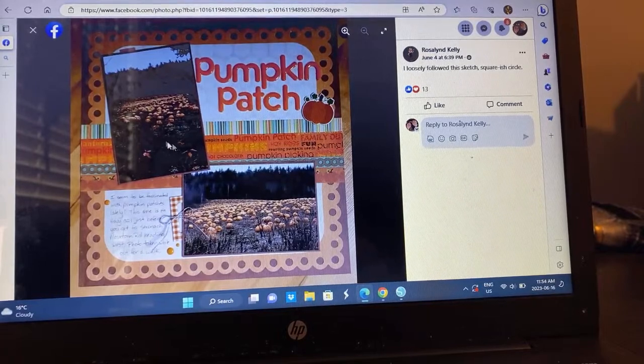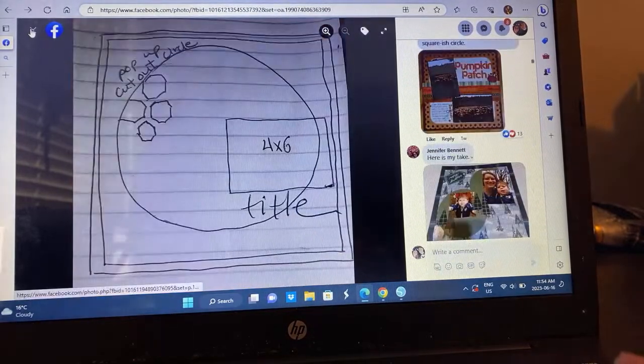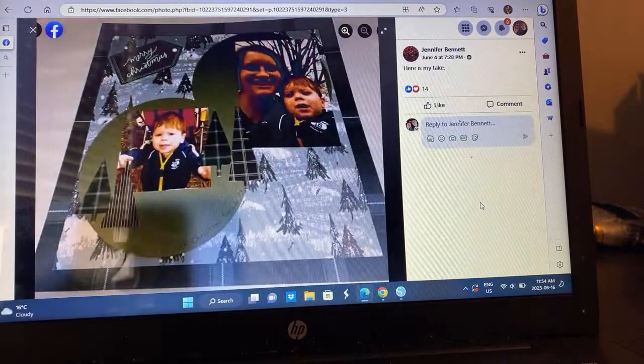Rosalind, I love that you took it and switched it and made it work for you. You took out the circle and put in a square instead, but I see the inspiration and get where you were coming from. What an awesome pumpkin patch you get to visit — that is just stunning. We have a lovely pumpkin patch too, except it's most of the time super muddy, so we get the pumpkins that the farmers have brought to us.